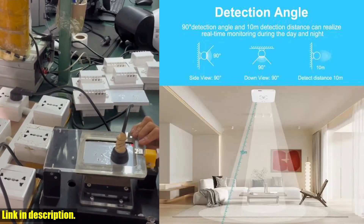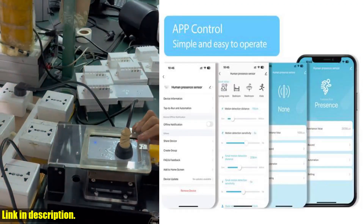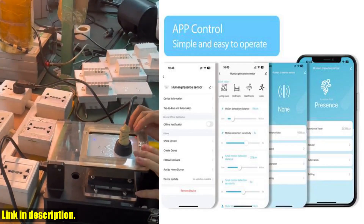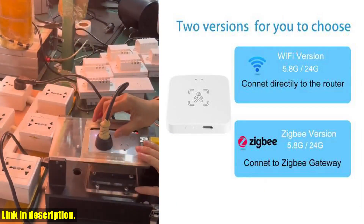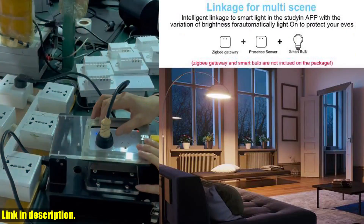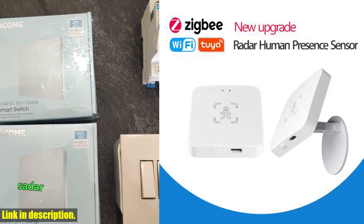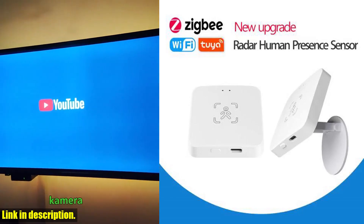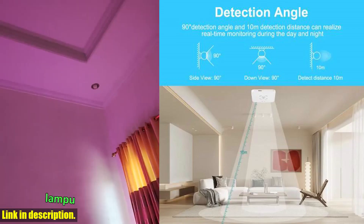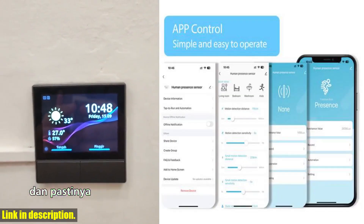If you're looking to take your home automation to the next level, this Wi-Fi/Zigbee smart human presence sensor is an absolute must-have. With its advanced technology and ease of use, it's the perfect addition to any smart home setup. Make sure to check out the link in the description to grab your own sensor today. Trust me, you won't regret it. Thanks for watching, and I'll see you in the next video. Stay tuned.